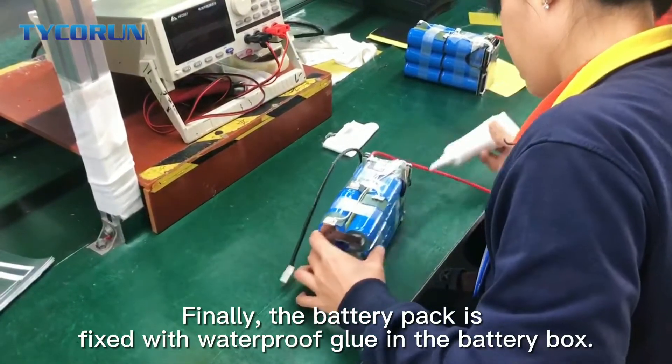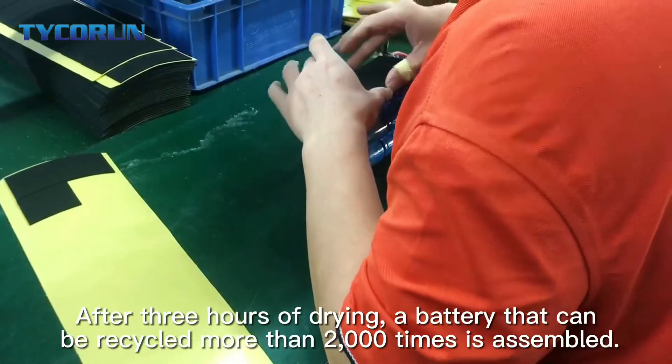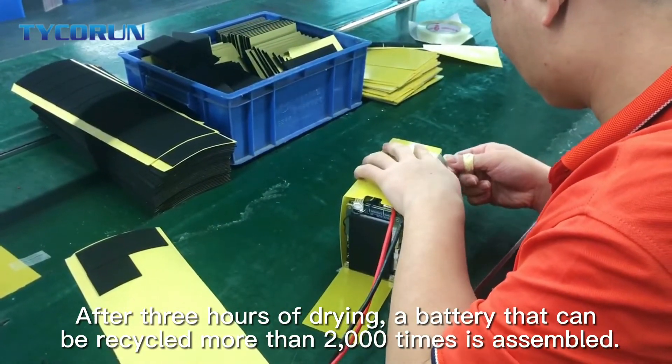Finally, the battery pack is fixed with waterproof glue in the battery box. After three hours of drying, a battery that can be recycled more than 2000 times is assembled.